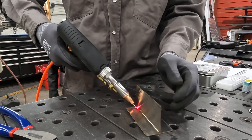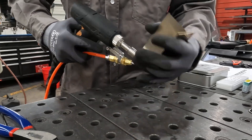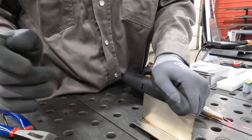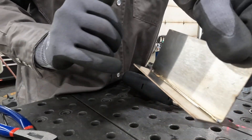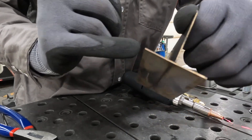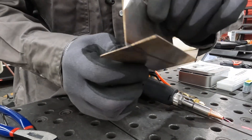A little hot on the thumb there — probably could use some different gloves. I didn't end my weld very well there, but you can see it gave us almost no coloring. There's our tack — we already had a little bit of heat in the tack.